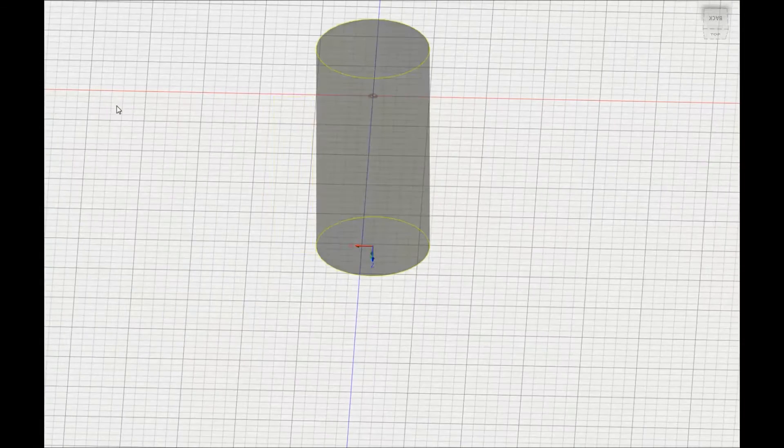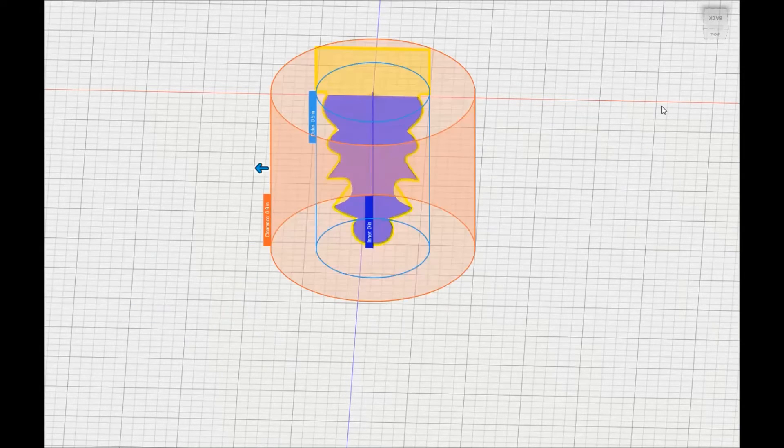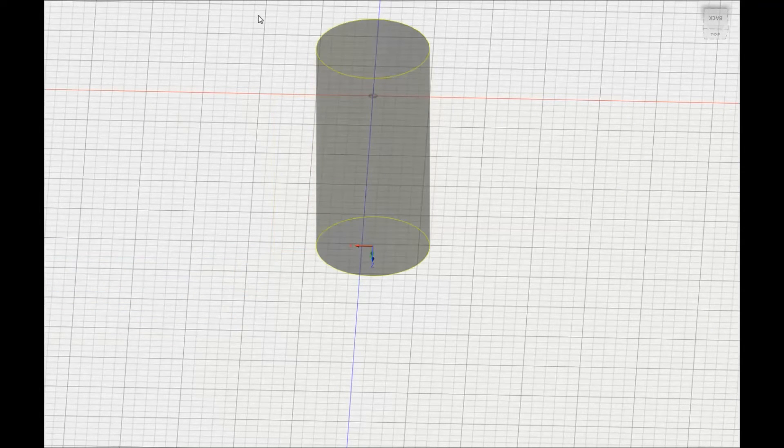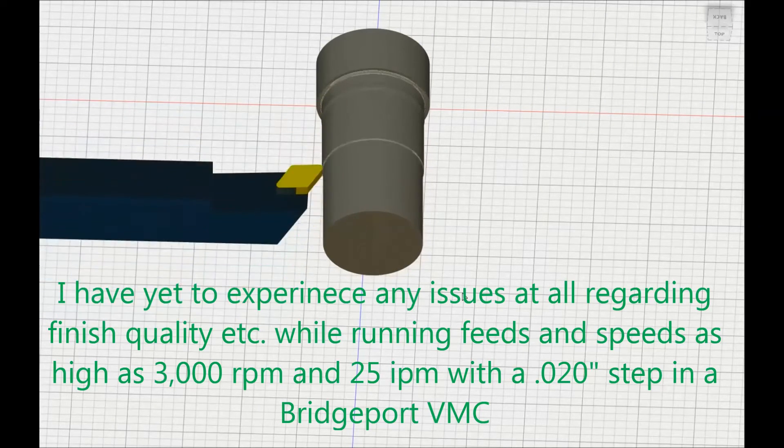One thing I'm realizing is that it is still set at the default step over which is 40 thousandths, and I'm not too keen on taking such an aggressive step over with no tail stock. This method doesn't allow for a tail stock, which is its biggest downfall — but it's something you'll use when you really don't have any other choice and don't have access to a lathe. So I'm going to set it to 10 thousandths for the step over, 1500 RPM spindle speed, and a 10 inch-per-minute feed rate. You can step up from there but that's a pretty good place to start without getting into too much trouble. You don't want to start pushing the limits of your mill's rigidity, because your finish will get very ugly very quick. As you can see, the tool path is written with much shallower steps — it's looking like it's going to do very well.